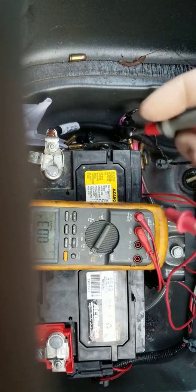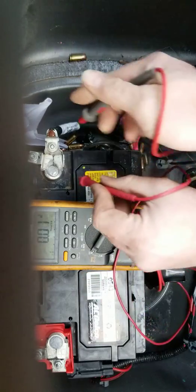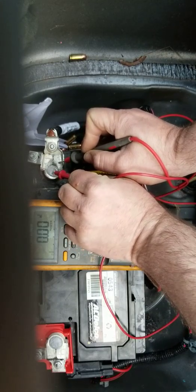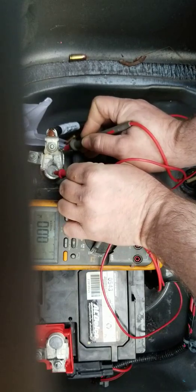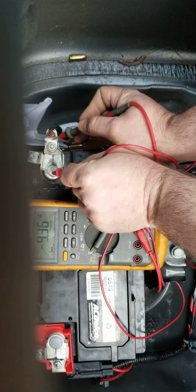Where we're at now is tracing — do we have ground, do we have voltage going either way? I chose ground first because it was a little corroded. I want to have them wire brush this guy. Look, we've got a good connection there, good connection there — oh, that's the voltage drop.